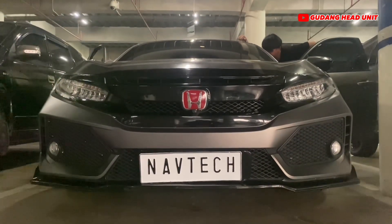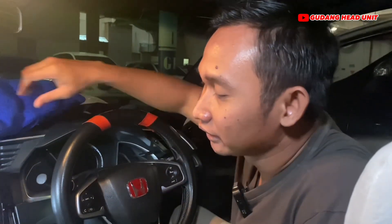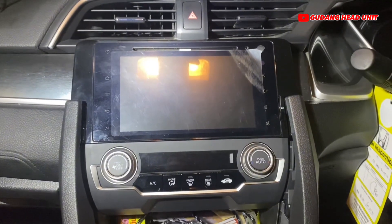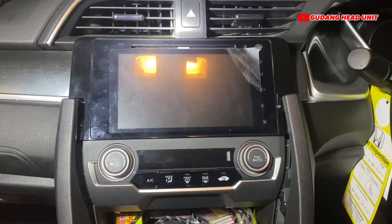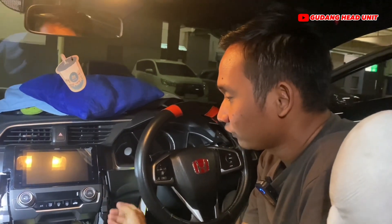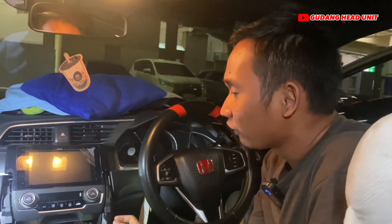Kita udah masuk di dalam mobilnya, ini mobil Civic 2017. Ini head unit yang terpasang masih seperti ini ya. Kebetulan tadi kita udah buka frameless bawaannya di sini.